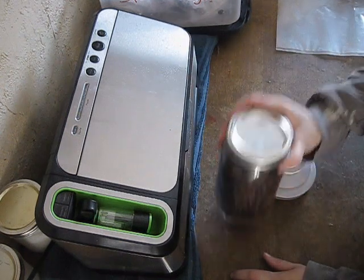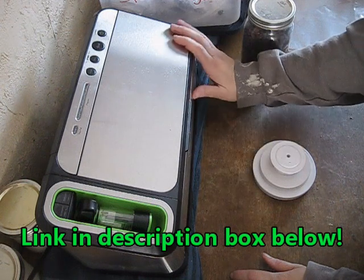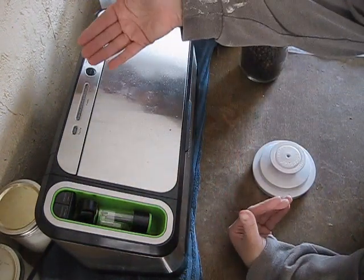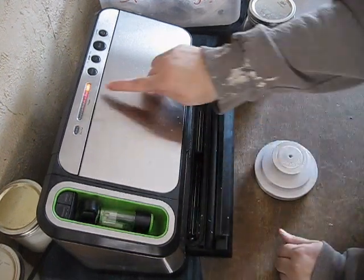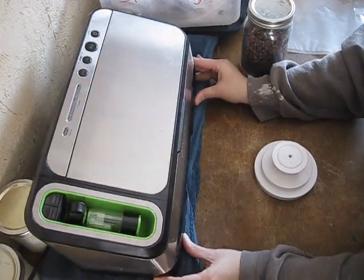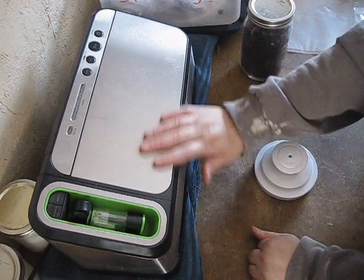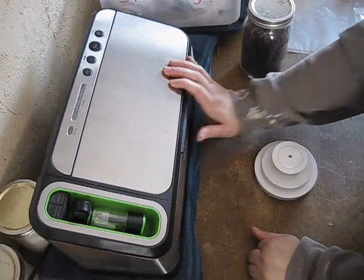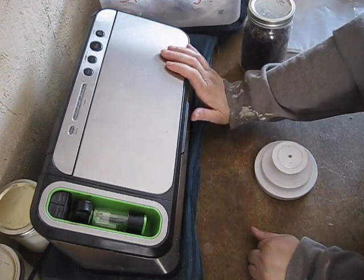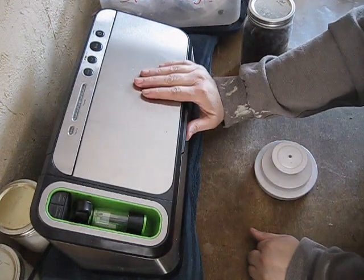That's my review of the FoodSaver 4840. I got this on Amazon and have used it for about a month to a month and a half — I'm very impressed for the most part. The only drawback is that you cannot open and close the unit to expose the heat sealing system. I hope this review was helpful — if it was, please give it a thumbs up and share it with others looking into vacuum sealing to preserve their food. Please subscribe to my channel for more reviews, gardening videos, and more. As always, I hope wherever you are you are extremely blessed.